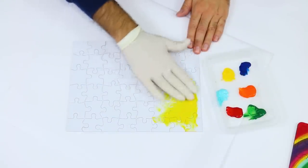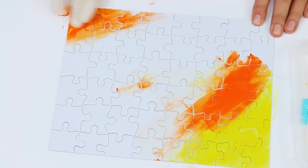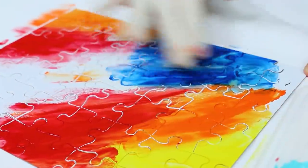Jigsaw puzzles were invented around 1760 when John Spilsbury mounted a map on wood, cut around the countries, and used it to teach geography.